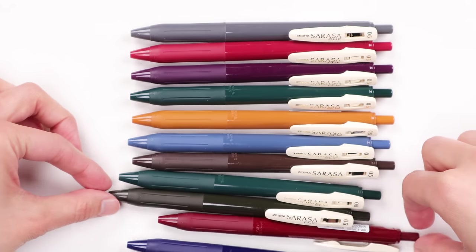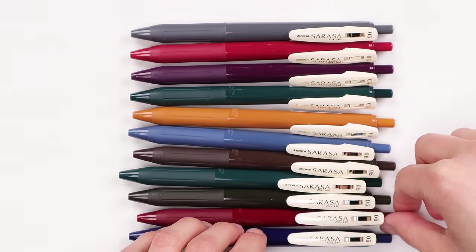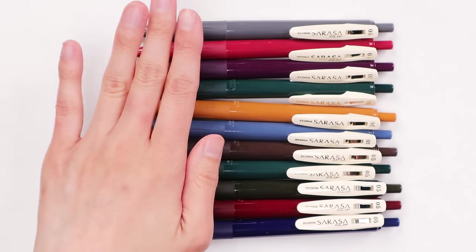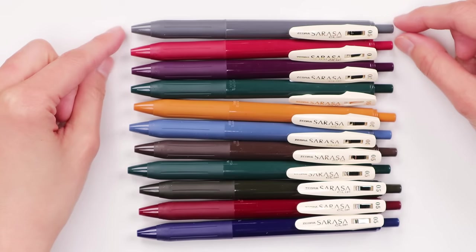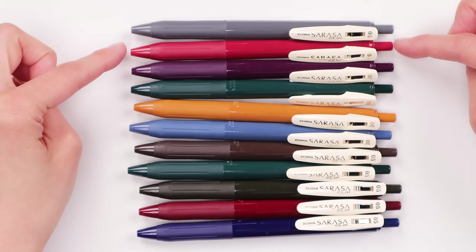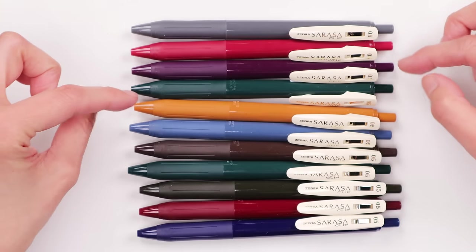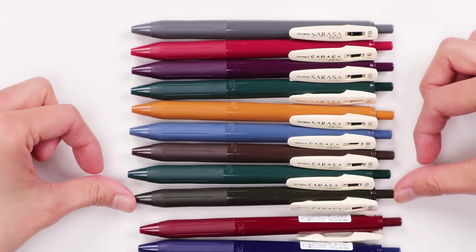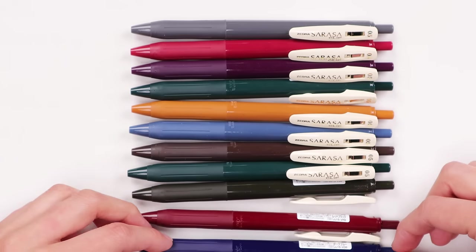This is not a full look at the Sarasa series, just a look at the vintage colors, which are very popular and well-loved in our store and among our team. The colors really speak for themselves — they have really beautiful vintage-style color bodies, and the color of the ink actually corresponds with the color of the body of the pen. Going from top to bottom: dark gray, Cassis black, Bordeaux purple, green black, camel yellow, blue gray, brown gray, green black, sepia black, red black, and blue black.